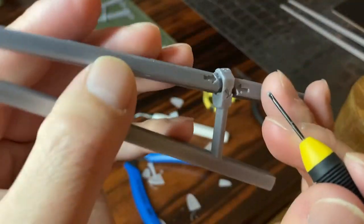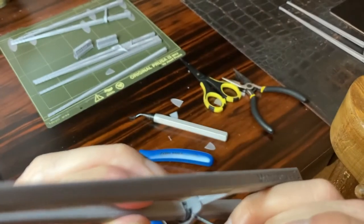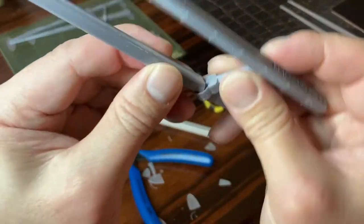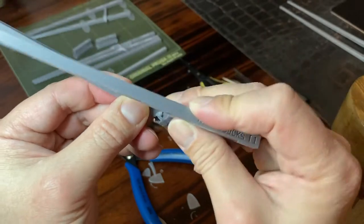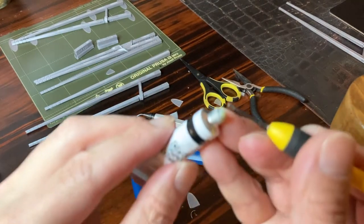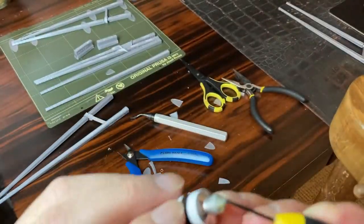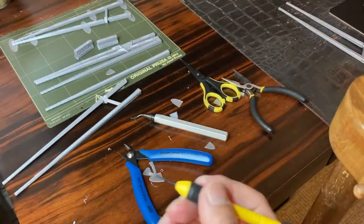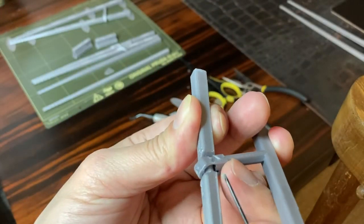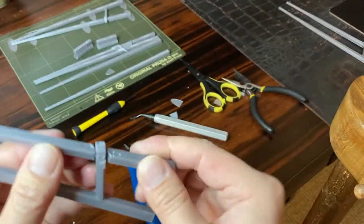I'm just flipping the sticks around until I have a vantage point. There are four places where you would apply that lubricant. So that's one down, three to go. This is the last one. That's a beautiful application, if I may say so.